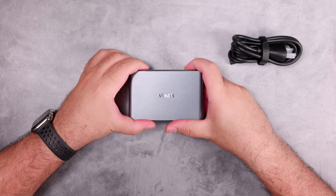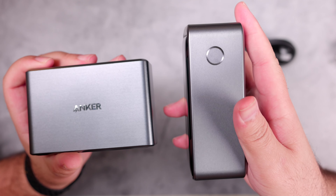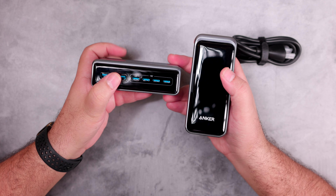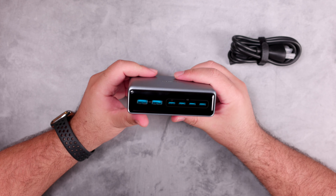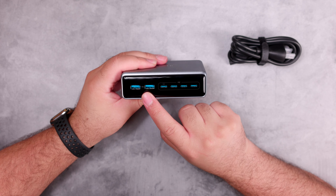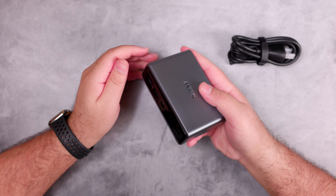The front has a shiny black plastic finish, and the top and other sides have a metallic finish. As stated on their website, it's made of plastic but has a metallic coating. The finish is similar to what we got from the Anker Prime power banks — I have one here for comparison. As you can see, both Prime devices share that metallic finish on the sides and a shiny plastic finish on the front.